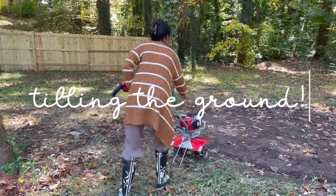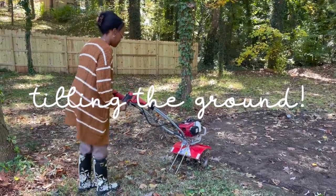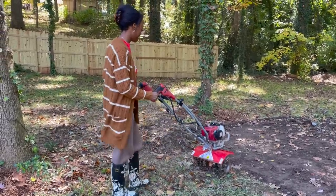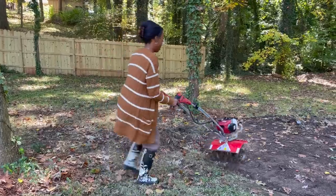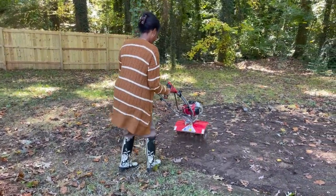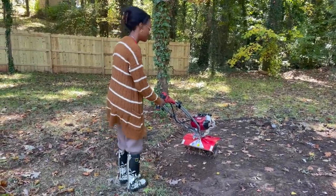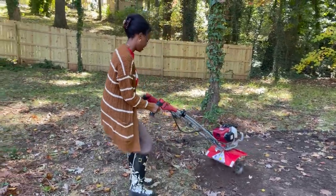In addition to picking up the gravel, we also rented one of these tillers from Home Depot for the day. We decided to get one so we could loosen up the dirt — the dirt in my backyard is so, so tough. This was my first time using a tiller and my dad coached me through it. It's easy once you get it started, but this machine is powerful — it was literally pulling me every which way.